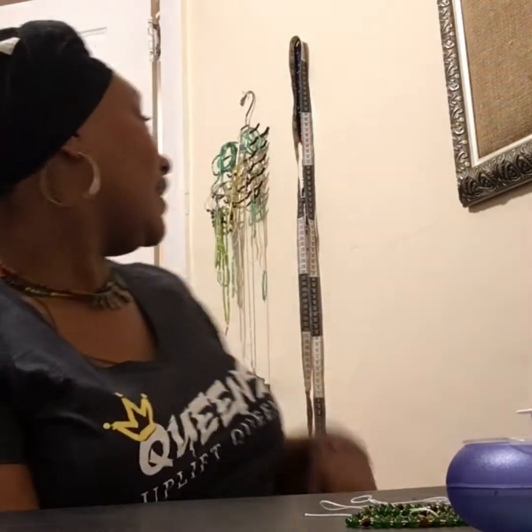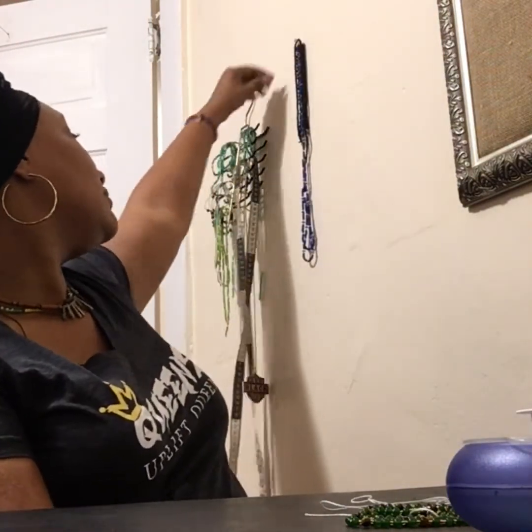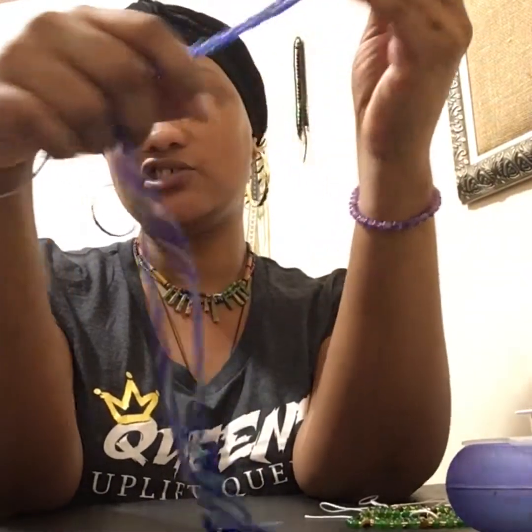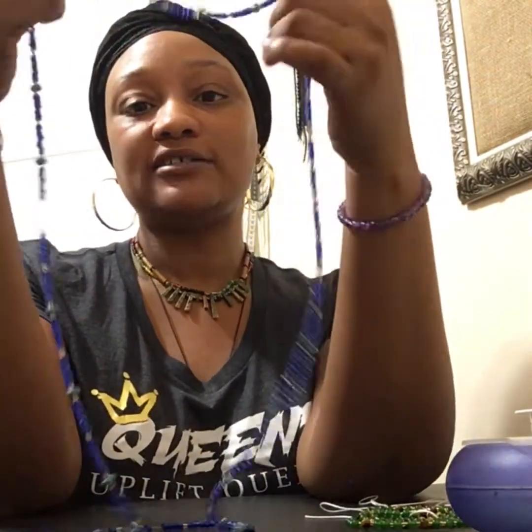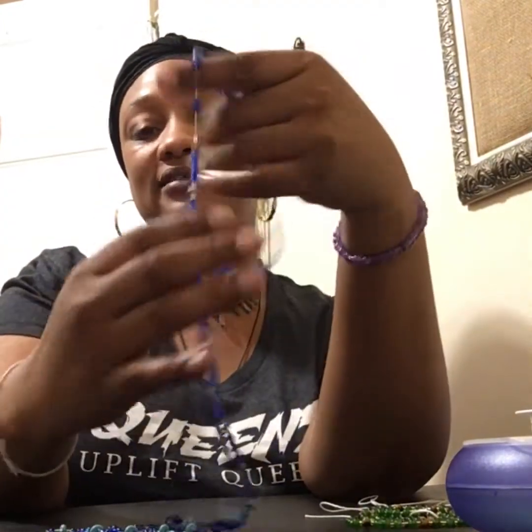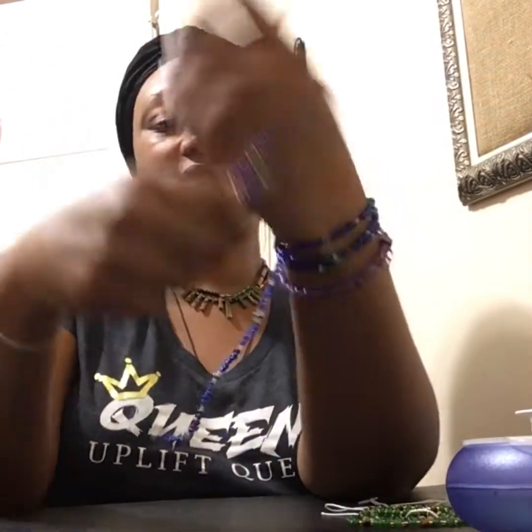Another pro is that stretch waist beads are versatile — you can do a lot with them. For instance, this one right here, which is the one we're going to be talking about, is an old waist bead I made last year. It's one of my favorites but it stretched out so much it started falling off, so I took it off. But since it's still intact, over the summer I wore it as an anklet or bracelet.